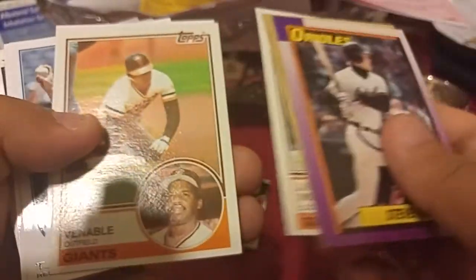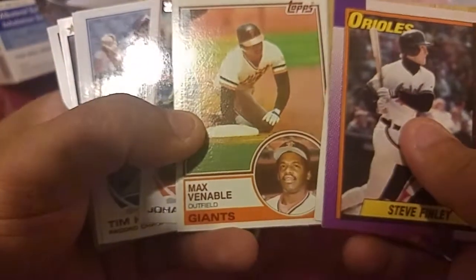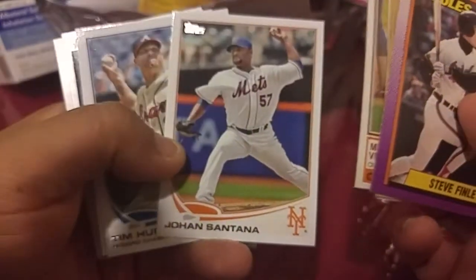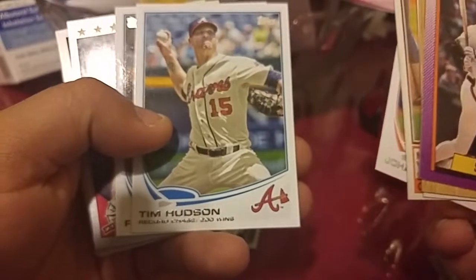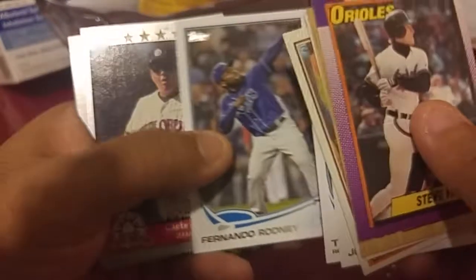Mike Venebevo from the 83. Outfield — John or Johan Santana. Tim Hudson. Fernando Rodney — oh that's a cool one.